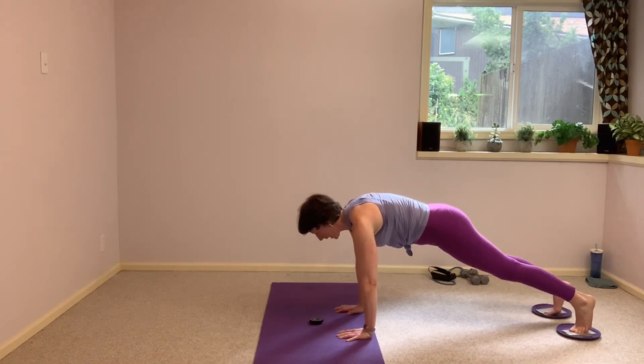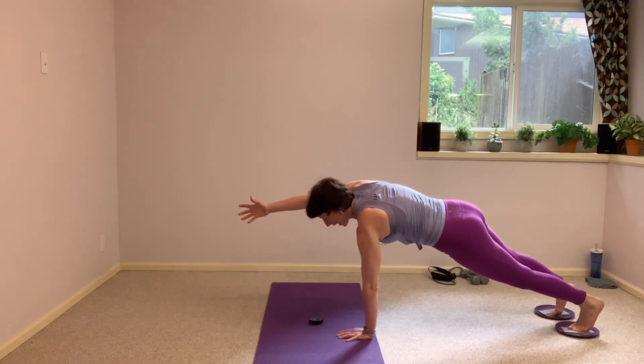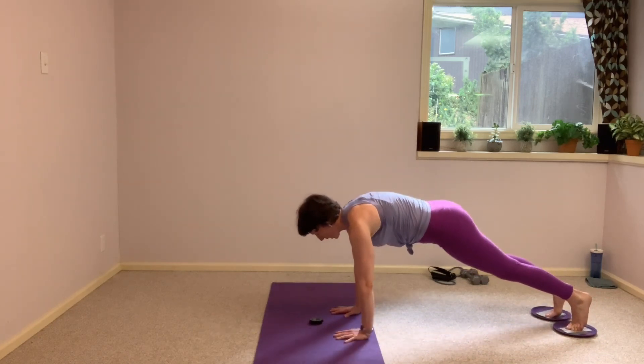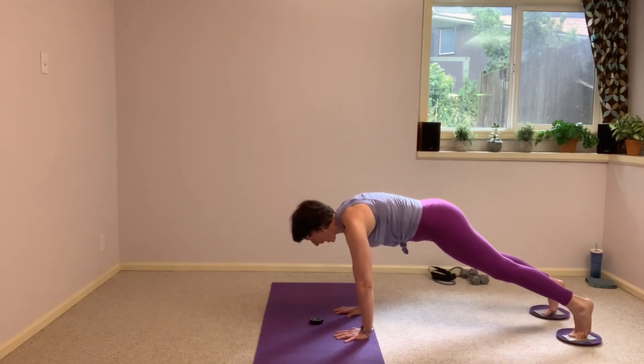From here I want you to take either your sidestep or both legs slide out together — your choice. Hold it here, legs together, reach one arm forward, see how little you can rotate. Back down. Reach the other arm forward, back down. Hold it here, legs again, slide out — either one leg or both legs.